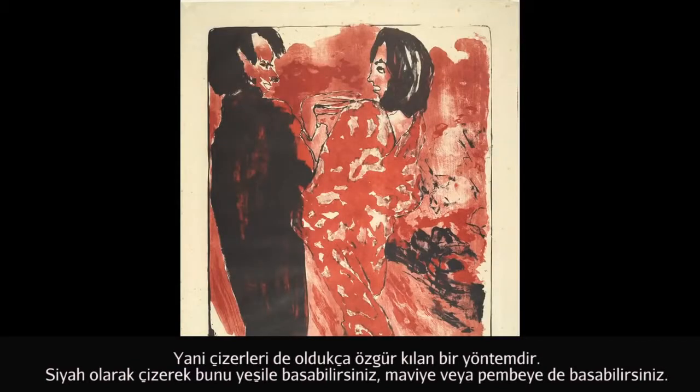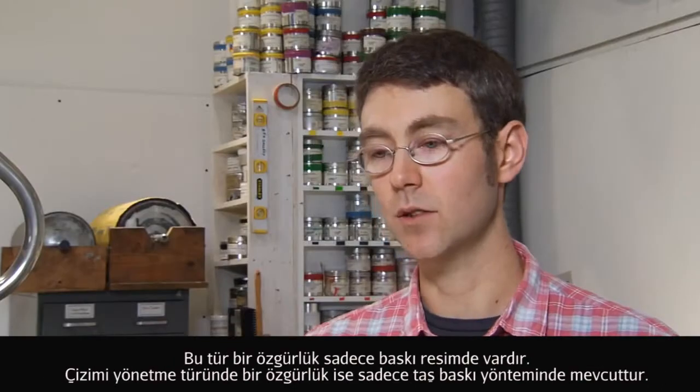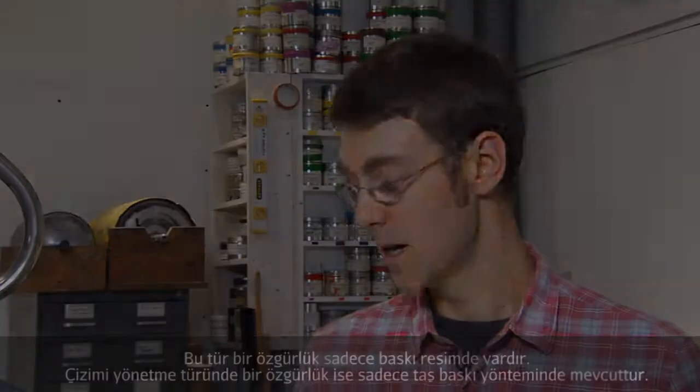You can draw in black and print it in green, or you can print it in blue or pink. That level of freedom is only present in printmaking, and that level of freedom with drawing — a direct drawing process — is only available in lithography.